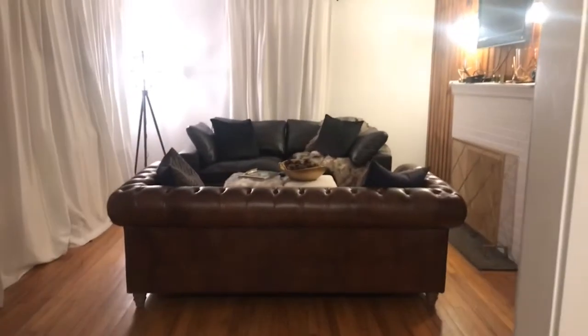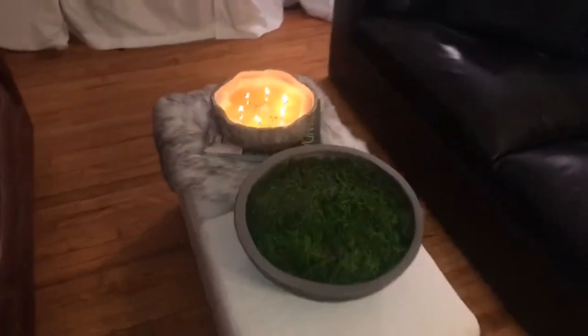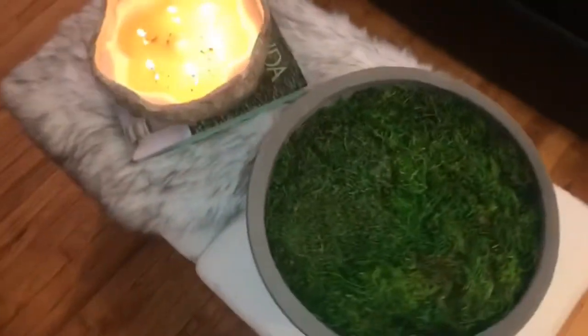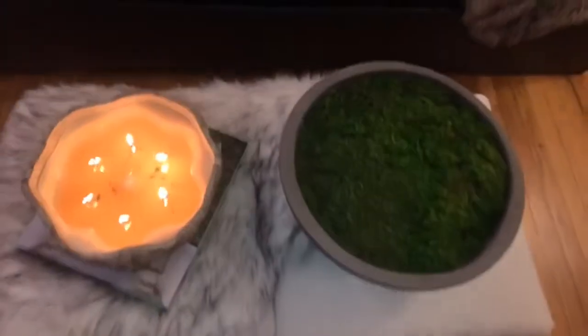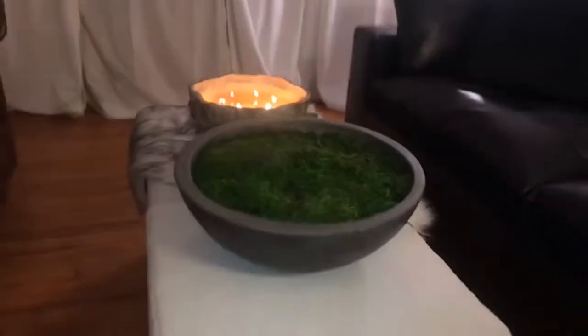Also, the living room update for those of you who have kept up with it — let's check out the finished product. I mean, I clearly need a coffee table, but that turned out pretty good. That's the end of the video.